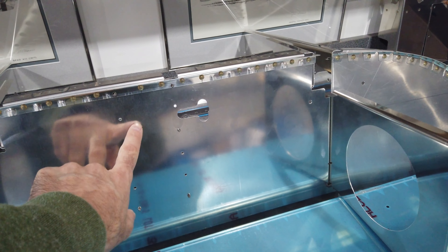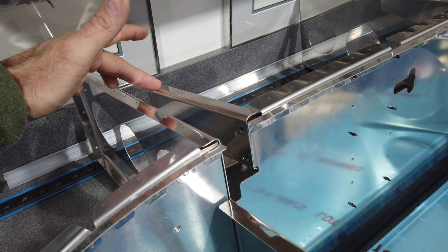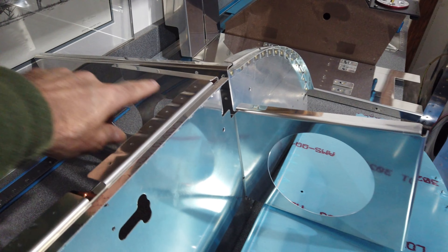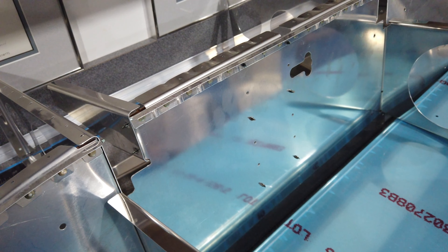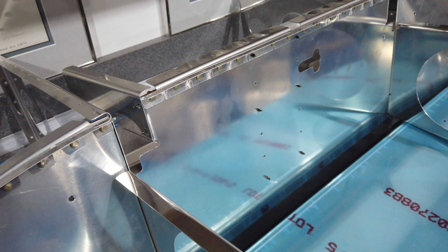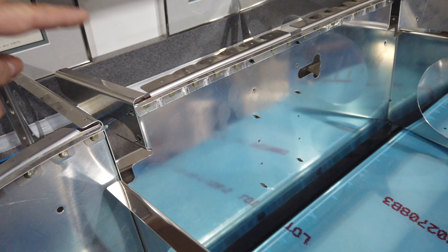I still need to figure out what the deal is with that channel piece. Another thing is these little angle pieces here — I forget the part number — there's one here and one here. It was getting a little confusing because the way I read the instructions it almost sounded like you're supposed to rivet these in place, but then when I moved ahead to the next chapter they talk about having to take these off and do some work with them.